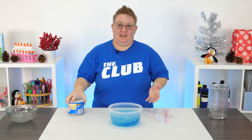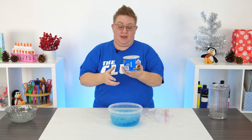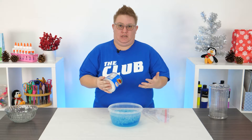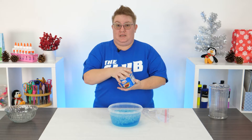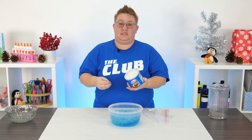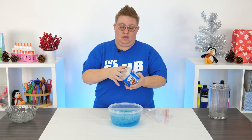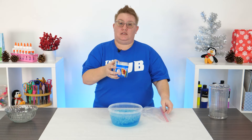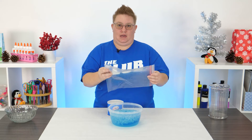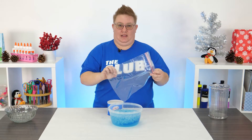Next we're going to take the shortening. Shortening is actually a baking ingredient used to add flavoring and fat to baking projects. But it's also a really good representation of the fat that is underneath the fur and skin of Arctic animals. We're going to take the shortening and cover a portion of our Ziploc bag in it to represent that fat layer.